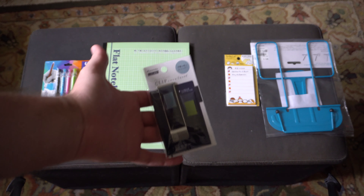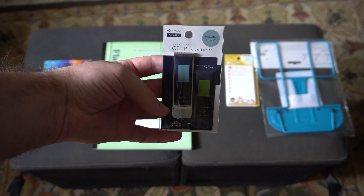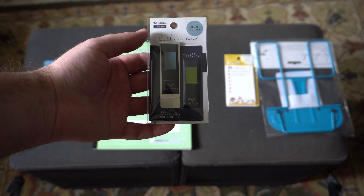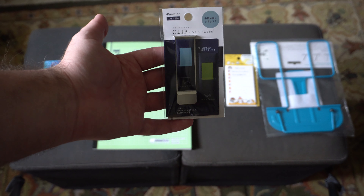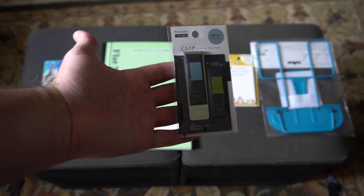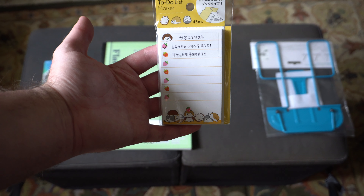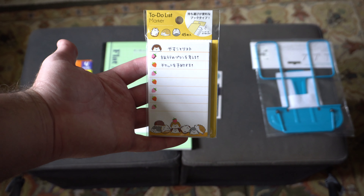Next up, from KonMido, we have some clip little sticky notes. It's basically like — back in the day when you carried a lot of cash around, we had things called money clips — and this kind of reminds me of one. It's a clip you can stick onto a notebook, and then we have these pop-up little sticky notes. We had these back in my day too, but they were not nearly as fancy or nice-looking, so very cool. After that, from MindWave, we have a to-do list marker — that's a nice little notepad.